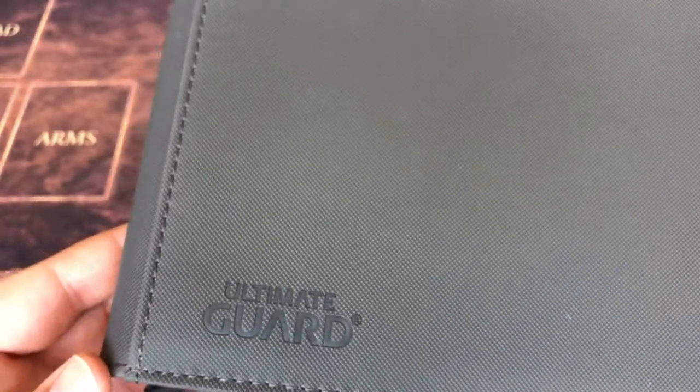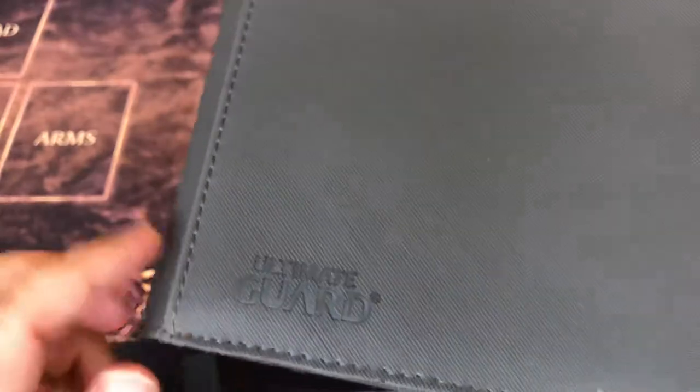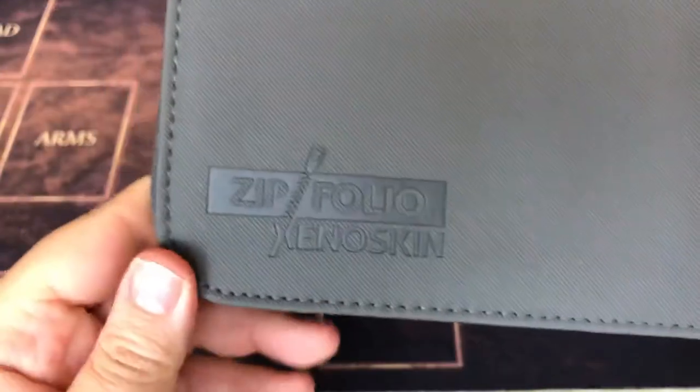Here we've got the Ultimate Guard logo in the bottom corner. On the flip side, we've got the Zipfolio Xenoskin branding — very cool. The front and back cover are pretty rigid, which will definitely give good protection.